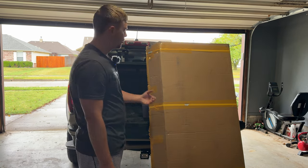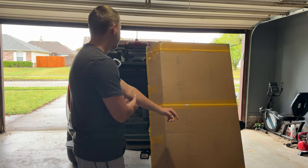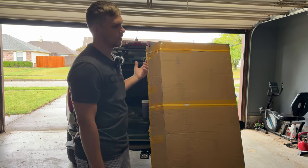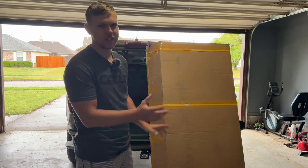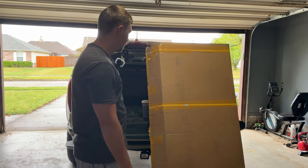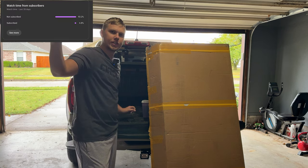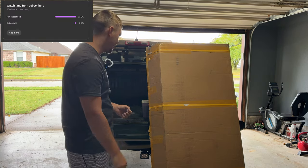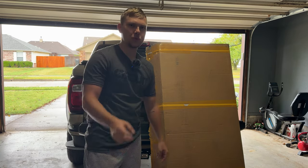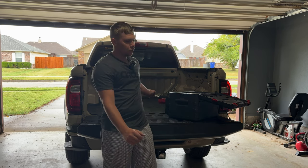I'm gonna skip ahead — I'll link the video where I installed the soft roll cover. The removal on a soft roll cover is straightforward, so I don't need to show it. Like and subscribe if you're someone who keeps returning. Let's get that off and cut to the start of installing this — so we got the soft roll cover off, now we're gonna install the trifold hardtop.